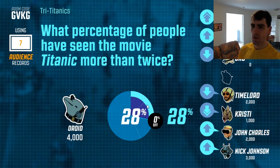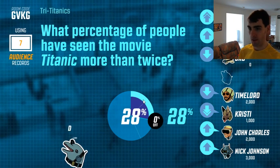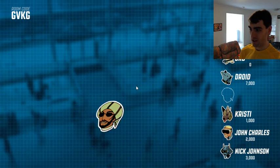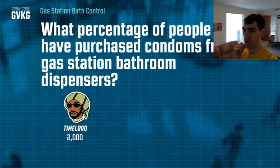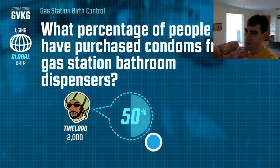Remember, you guys can join in to give your own answer if you're in the audience and not playing. I like this about the game — everyone can do something towards it. This is great, guys. I haven't really done something together like this before — we're all playing together! What percentage of people have purchased condoms from gas station bathroom dispensers? What a great question!